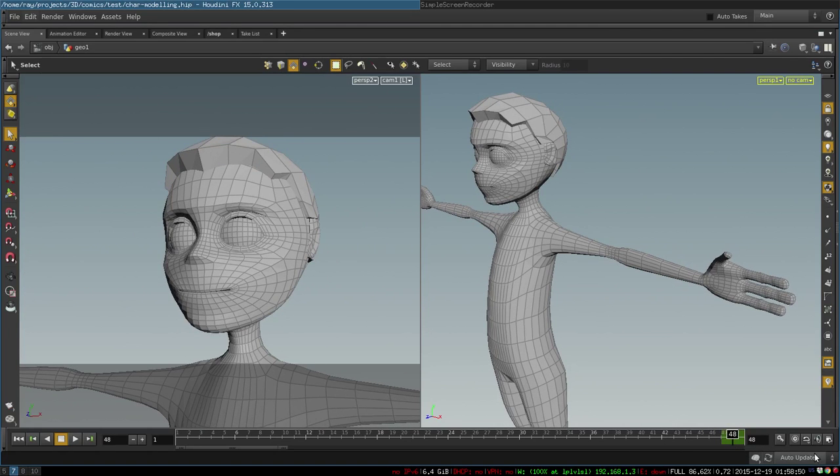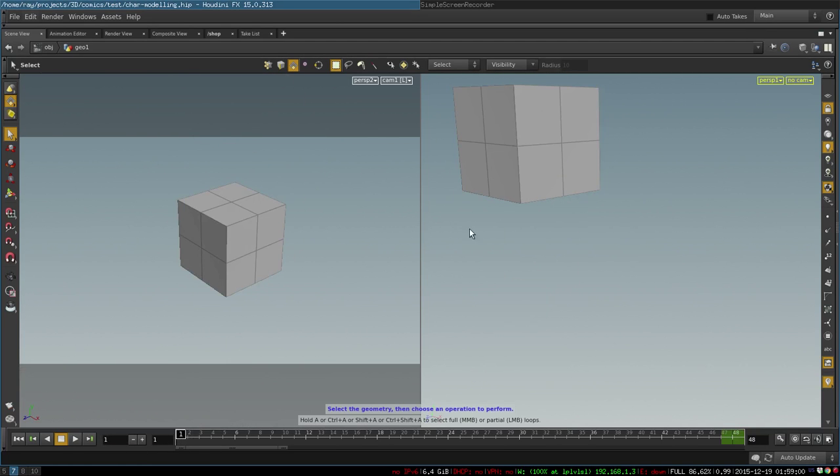As you can see, it has pretty complex and interesting topology, and yet it is done very simply and rapidly. For example, it took me about 20 minutes to create this guy. So here we go.